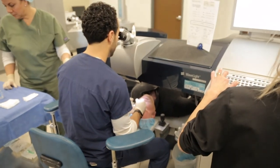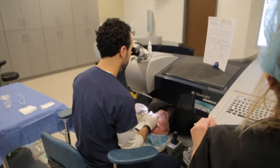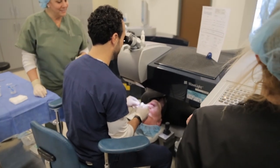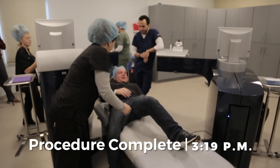Daniel, good job, buddy. Putting the final touches on here. Super glue? Well, I'm a perfectionist — but that's okay. You want your surgeon to be a perfectionist, right? Daniel, congratulations — the world of glasses is over for you.